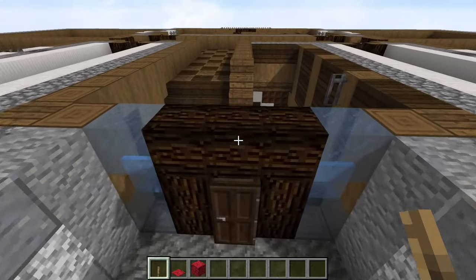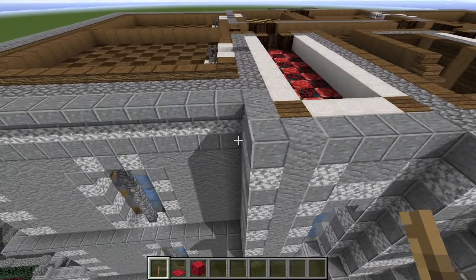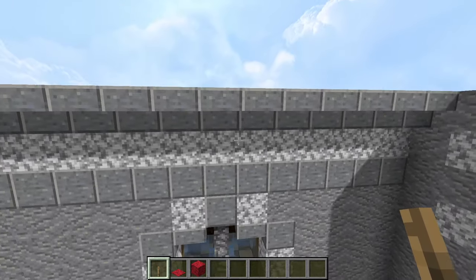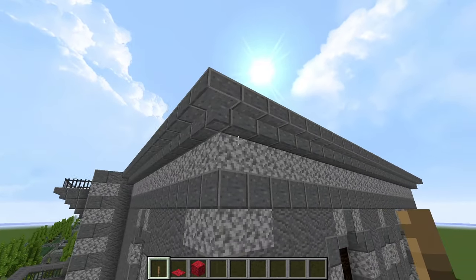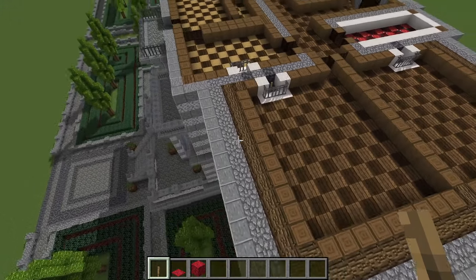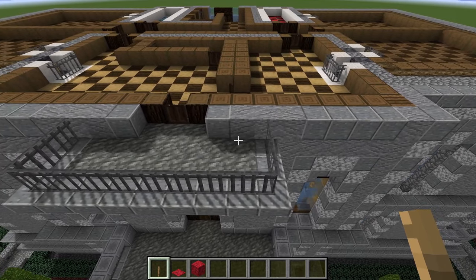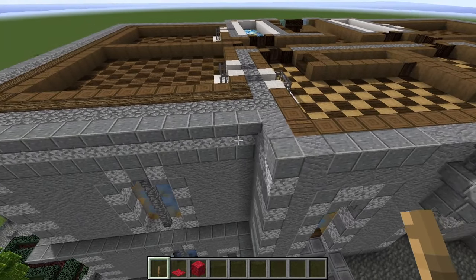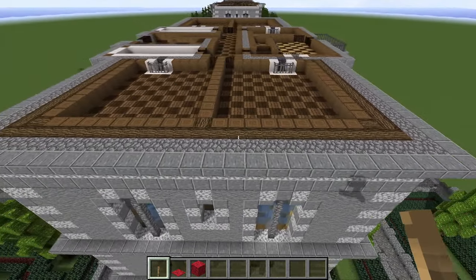We've already done the railing there, so we're going to start at the door and scan around the exterior. We've got the string course here of upside-down stairs — I think this is going to end up being the cornice of the building. It's just upside-down stairs all the way around, and then just straight cobble behind that. Then the detailing for the iron rails on this balcony. All this andesite is the upside-down andesite stairs, backed by cobblestone.